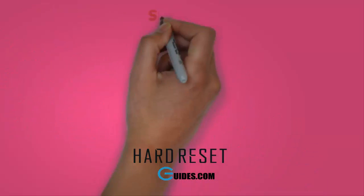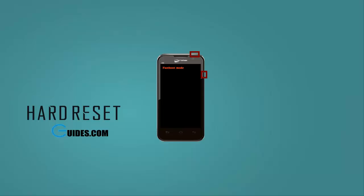Release it when the phone starts booting. It will boot into fastboot mode with a display showing fastboot mode on screen.